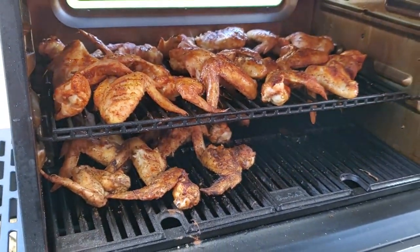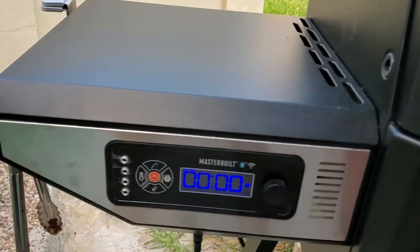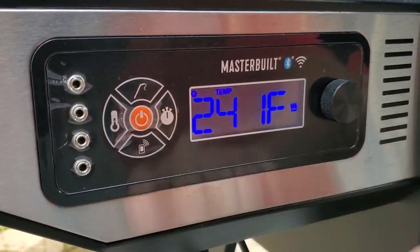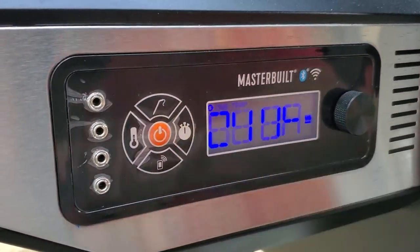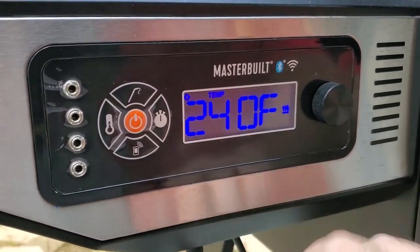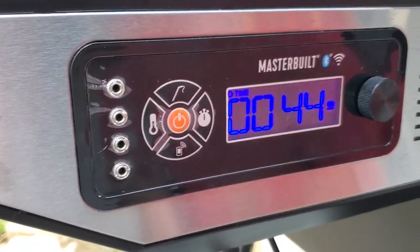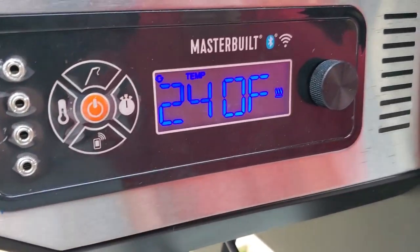I'm going to shut the lid and the grill is going to kick in again. Let's set a timer — this is how easy you can set a timer for this thing. It's already set at 45 minutes, it remembers. Just hit the timer again and it starts counting down. If you long press the timer it'll count up — vice versa. We'll be back in 44 minutes.